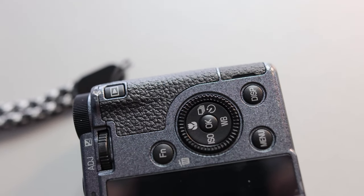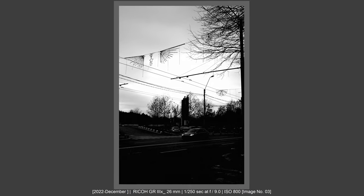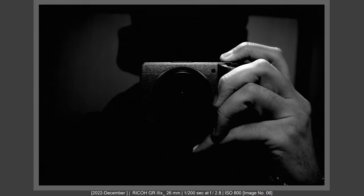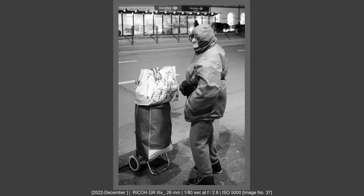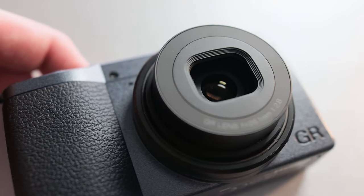Ricoh GR 3 and Ricoh GR CX are great cameras — not for the AF, not for the image quality, not for the portability factor. Yes, these add to the features and benefits of these two cameras, but Ricoh GR 3 has functions that no other cameras have. These functions help you have a great experience when you manually focus your lens.